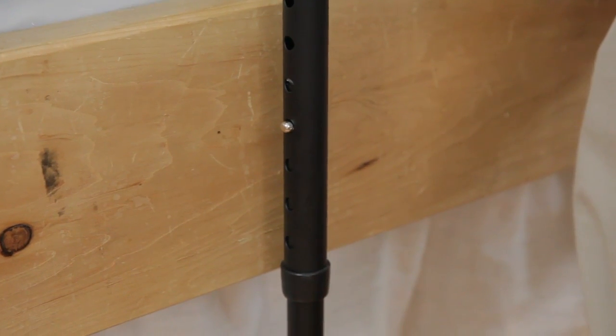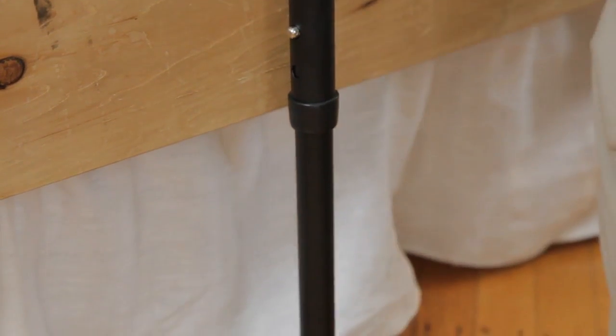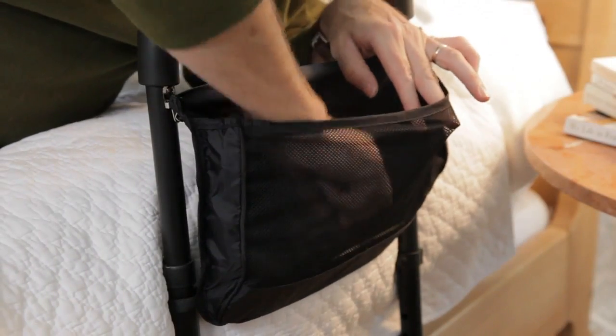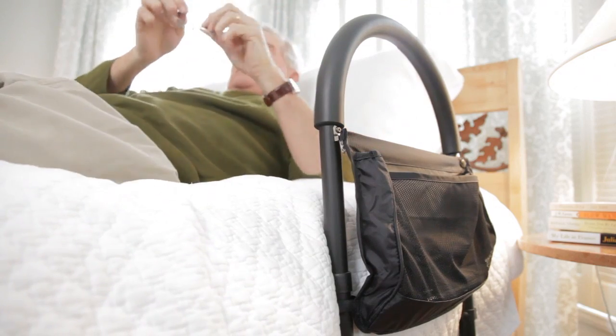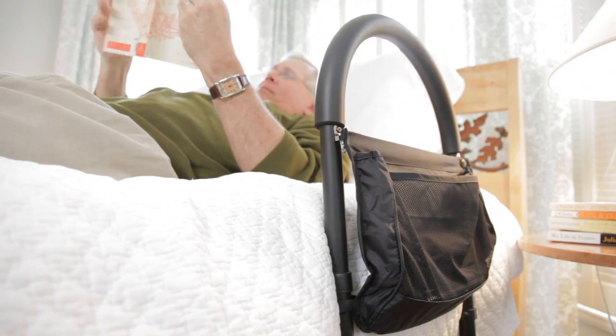A simple push-button adjustment lets you slide the legs and soft grip handle up and down to provide a custom fit. It also comes standard with a nylon mesh pocket for keeping glasses, the remote, a flashlight, or other necessities within reach.